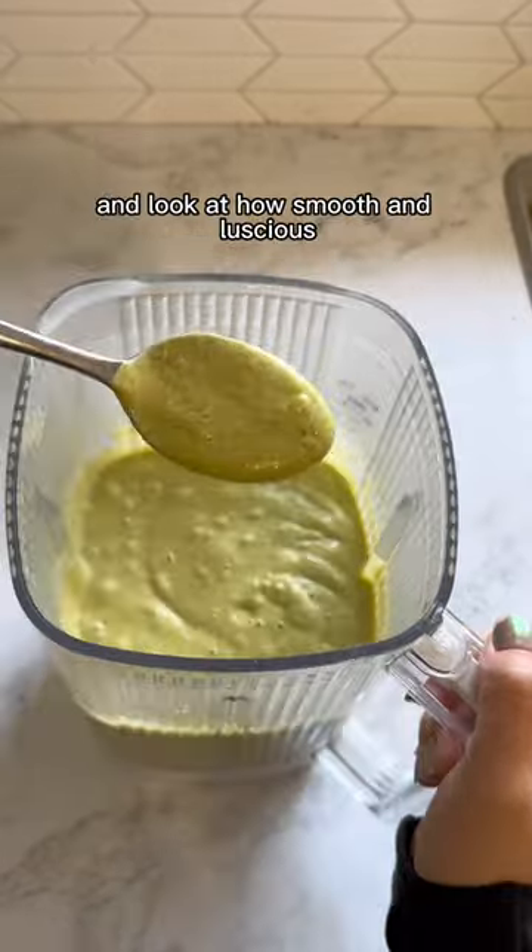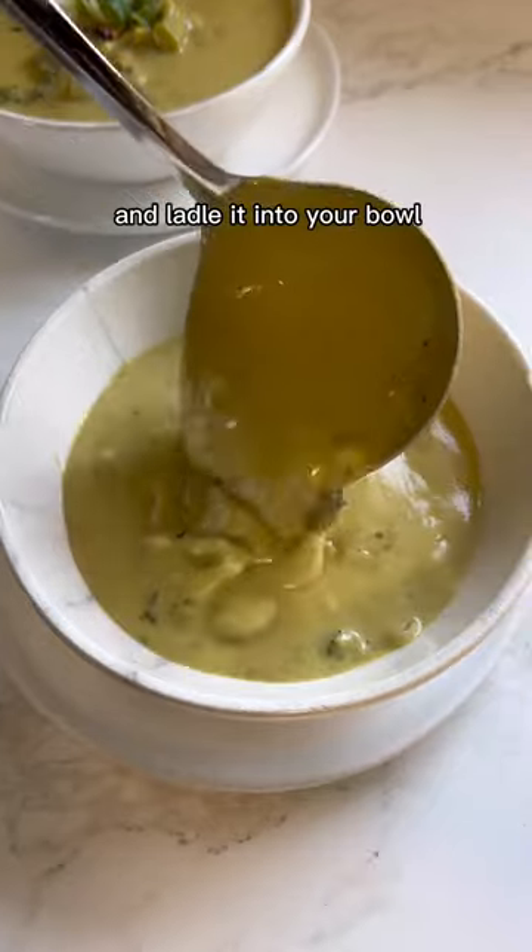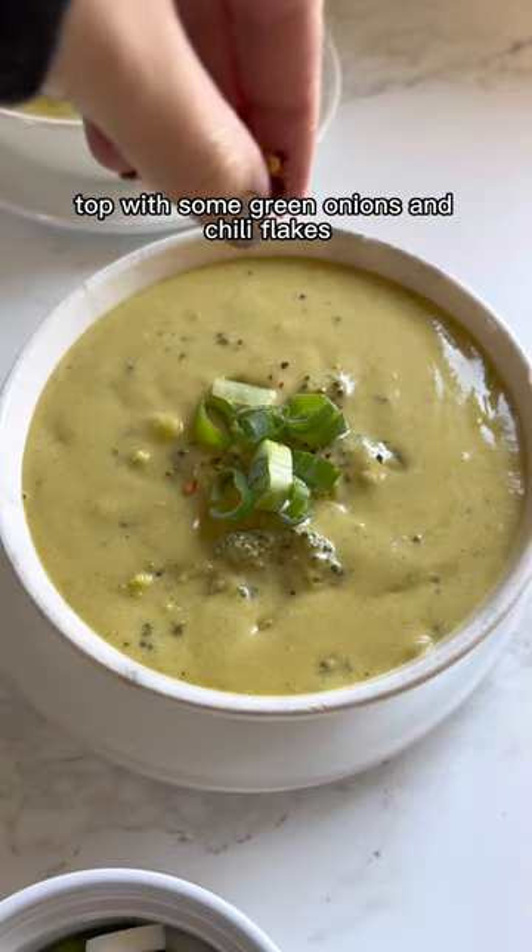Look at how fast it blends up and look at how smooth and luscious that soup is. Pour back in if there's any remaining soup to heat up and ladle it into your bowl. Top with some green onions and chili flakes if you like.